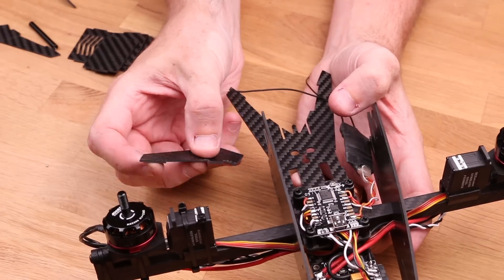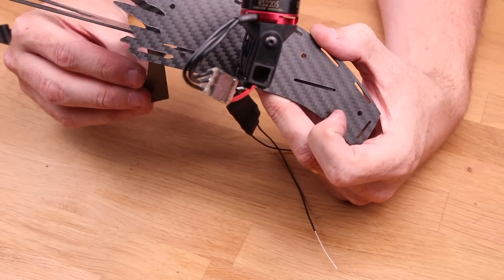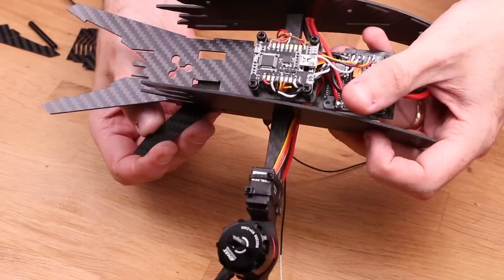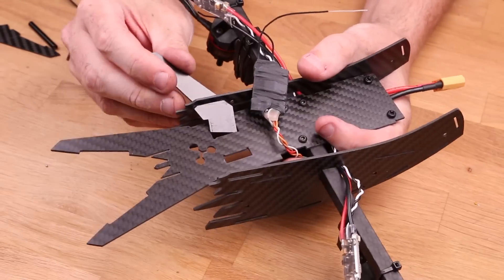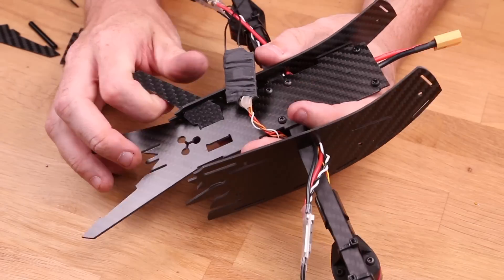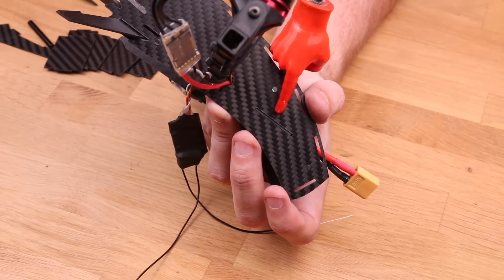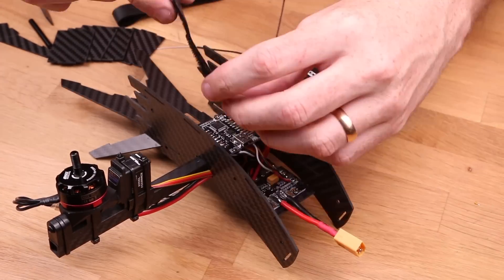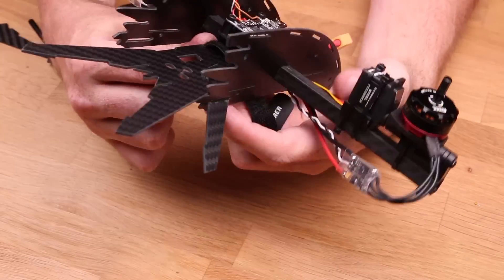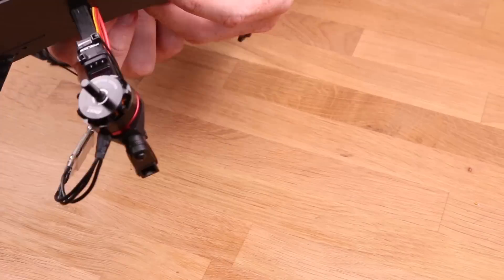Now we're finally going to start assembling the frame. Take the bottom wing piece — it's going to go through the side plate through the little slot. Then you thread it into the larger slot on the bottom plate at an angle, which is kind of a pain and you're gonna swear a lot, but it's super solid once it's in. Get the bottom plate into its slots and place the battery straps now — it's much easier to do at this stage than later because threading them in and out afterward is a pain.